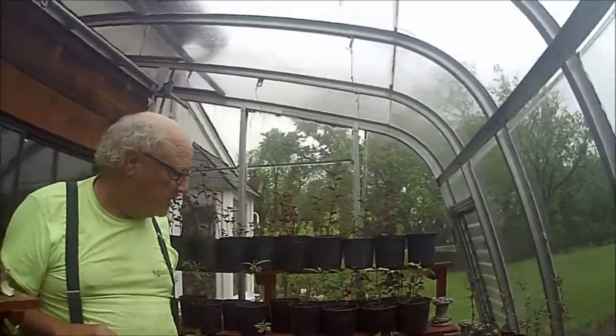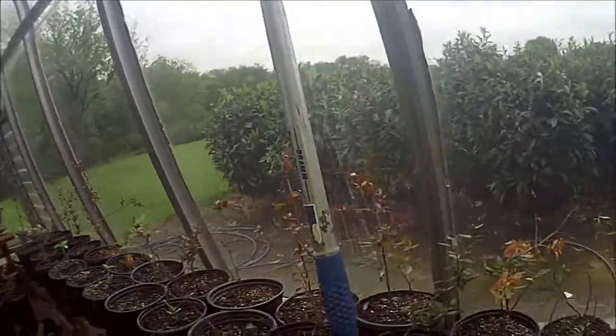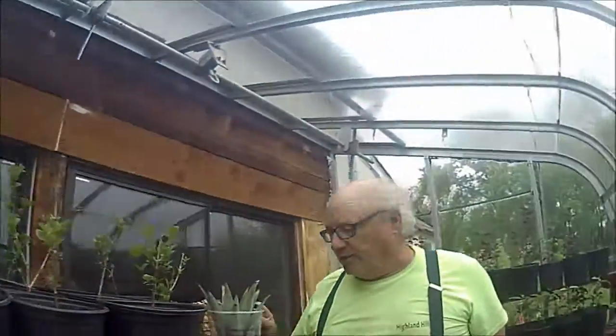If you just look around in this little room here, you can see we root and grow lots of little plants, and we also grow big trees out in the field. Call us at 215-651-8329. This is Bill at Highland Hill Farm. Thank you.